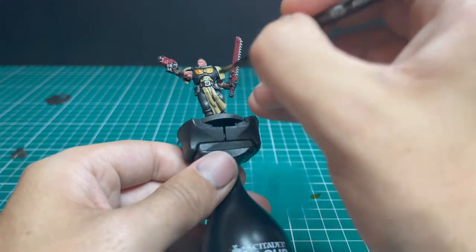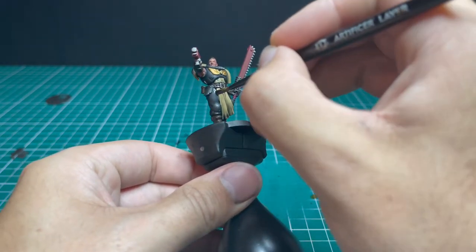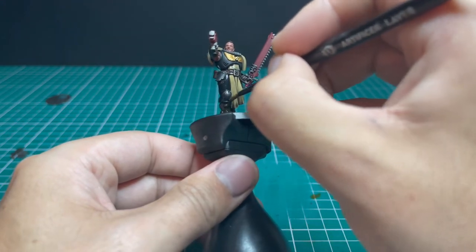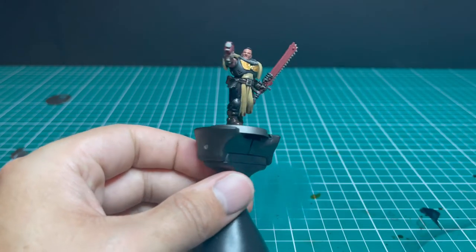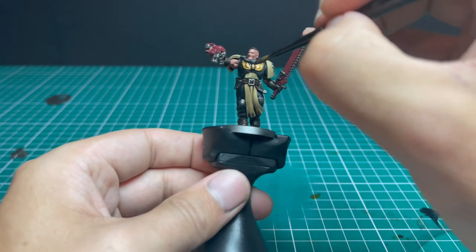Painting Black Templars, Ravengard, all those miniatures with lots of black armor — the slowest part is getting that armor right. So many tutorials tell you to do multiple layers of edge highlighting, which can take up to an hour per miniature. It may look slightly better, but this way is far more time efficient. If you have an army to get through, this is a great alternative to the edge highlighting technique.